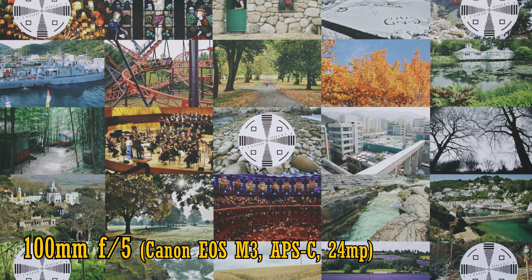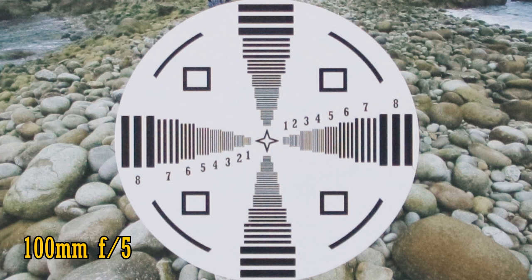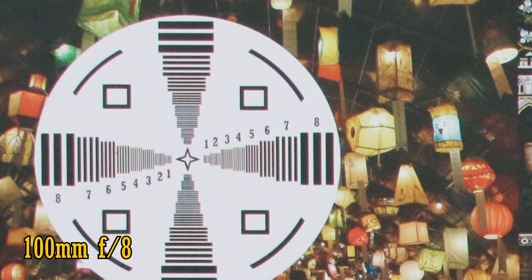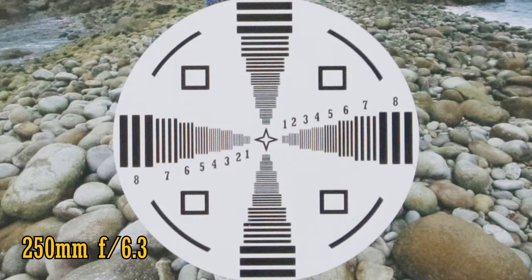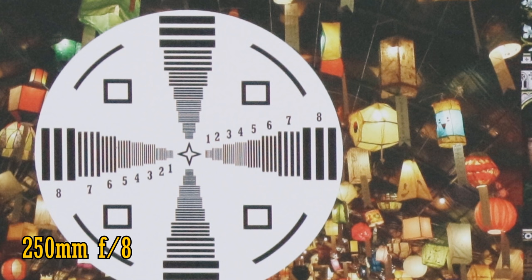At 100mm and f5, sharpness is very good in the middle of the image, although just a tiny bit of colour fringing is visible on contrasting edges. The corners are also quite sharp, although chromatic aberration is a little more visible there. Stop down to f8 for a tiny improvement. At 250mm with the aperture wide open at f6.3, the lens remains nicely sharp, although not bitingly so. The corners impressively are the same, but if you stop down to f8, an improvement is quite visible.